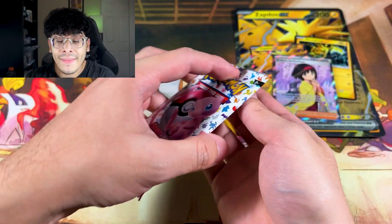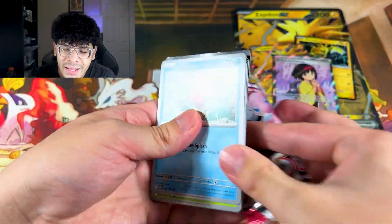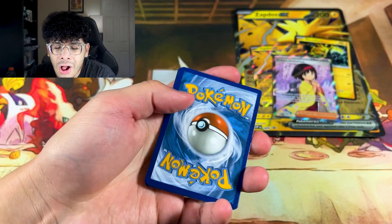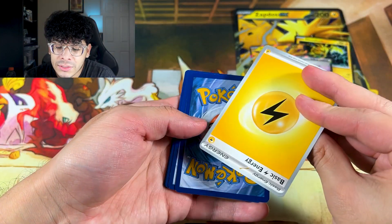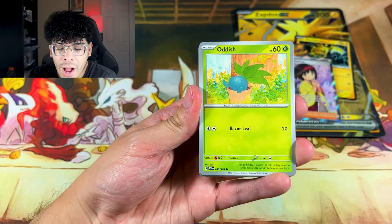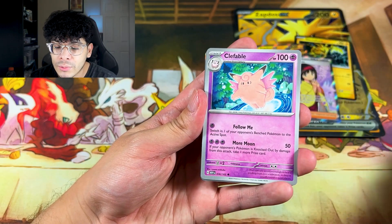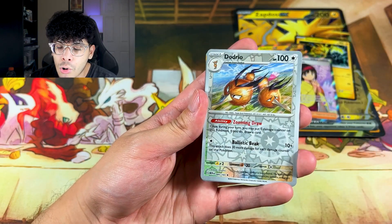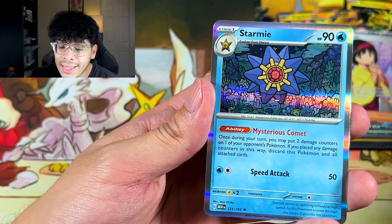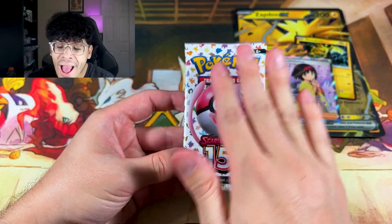The full art Erika's Invitation doesn't have much value in English 151, but it's all good. Interesting — I usually pull cosmos energies left and right but none so far. Pack three gave us Clefable, Dugtrio, Dodrio, Magmar, and a Starmie. This is the final pack — let's see if we leave with one hit or multiple.